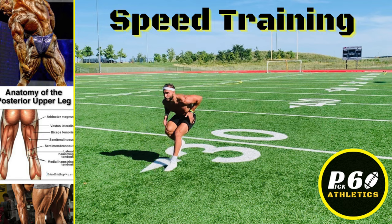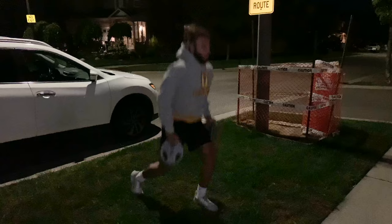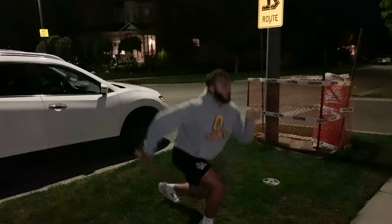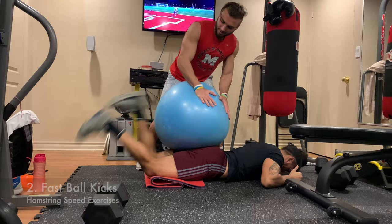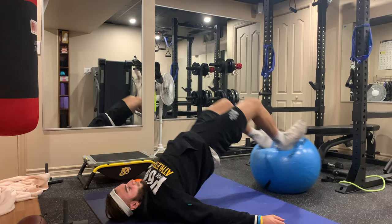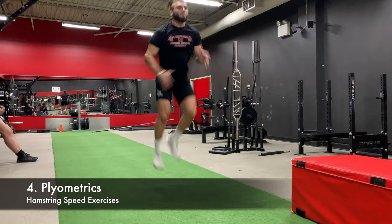Speed training is the best part because these exercises will have the biggest effect on not pulling your hamstring in a 40-yard dash. At my training camp in my rookie year I saw people sprint and pull their hamstrings before they even finished. The reason you see this at combines is that most guys don't do these proper exercises. Fast band kicks and fast ball kicks are great — I recommend doing these speed exercises for about 20 seconds each. Speed curls are also great, just another way to target your hamstrings and move them fast on a stability ball or machine. Any plyometrics you do will also help your hamstrings improve.